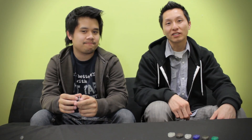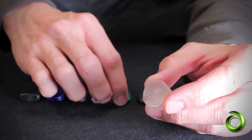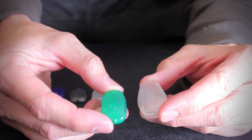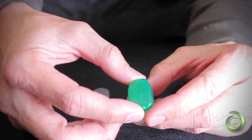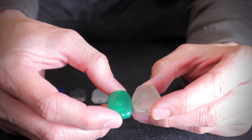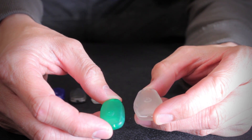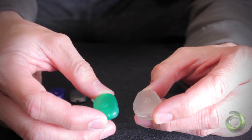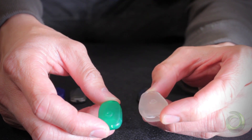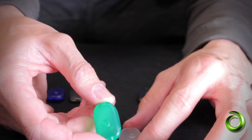Both the Microskins and the Orbiskins G2 housings use the same chips — the only real difference is in the size. Here we have an Orbiskins G2 housing and here's a Microskins housing. As you can see, size-wise the Microskins is a lot smaller than the Orbiskins G2. It's made with the same material and will fit all the same chips. If you have larger hands, the Orbiskins G2 will probably be the better housing; if you have smaller hands, Microskins will probably be your choice.